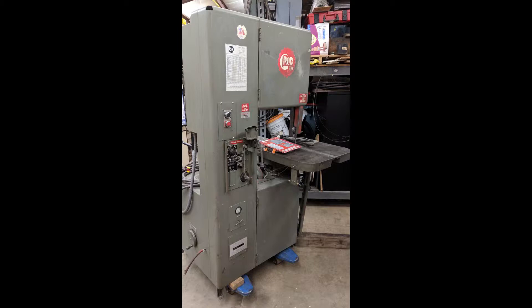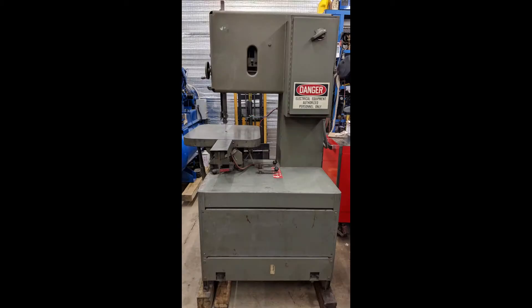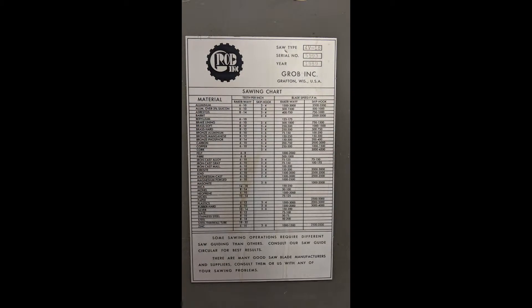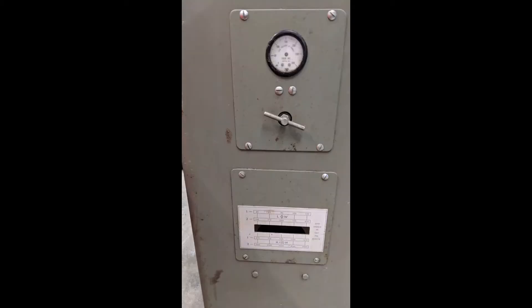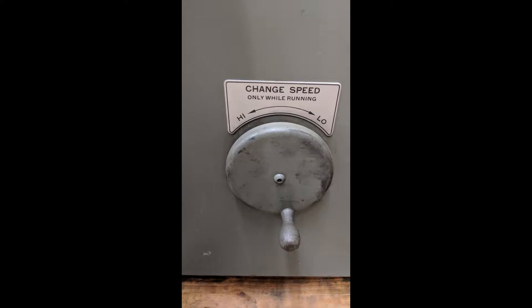The Grobe 4V 18, 20, and 24 are great vertical bandsaws and I've owned a few. They've got a wide range of blade speed control and this one even has a blade welder. Adjustable pneumatic power feed, tilt table, variable speed, and a four-speed gearbox.